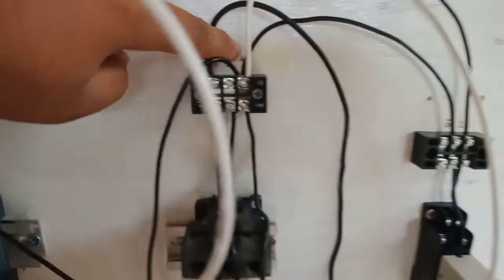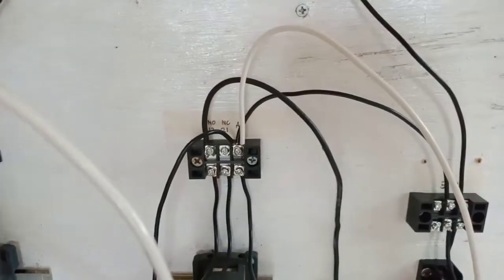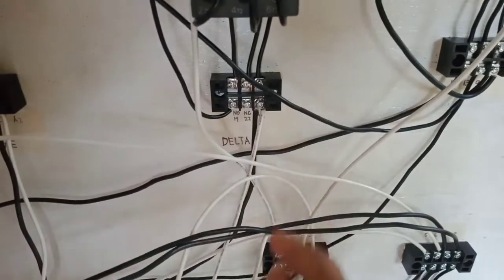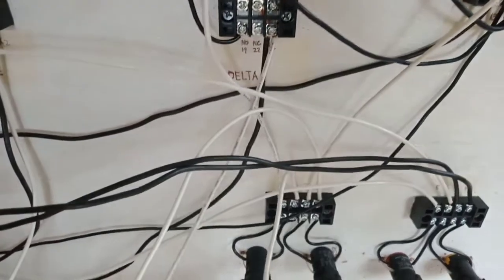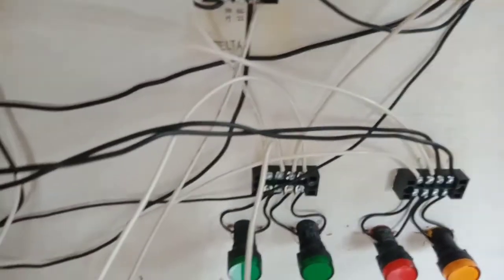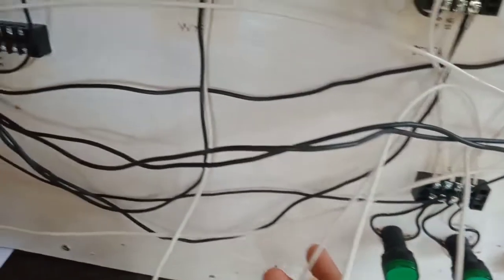Timer terminal 5 going to delta E1, and then delta E2 going to overload relay normally closed terminal 95.